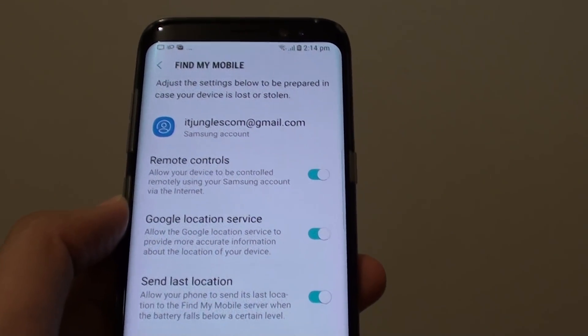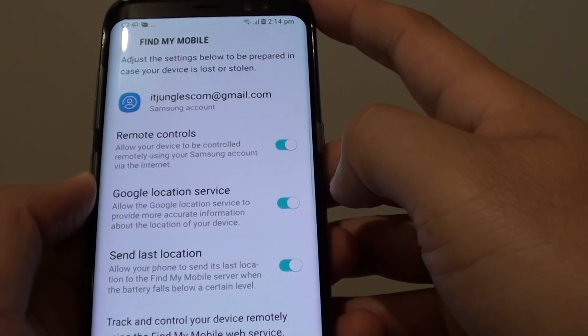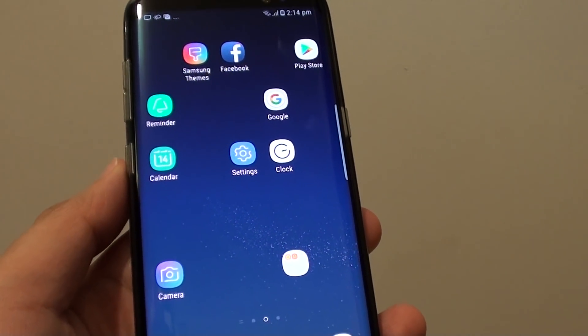We'll go into more details in the next few videos so you can see what Remote Controls can do and how you can find your lost mobile. Tap on the Home key to finish. Thank you for watching.